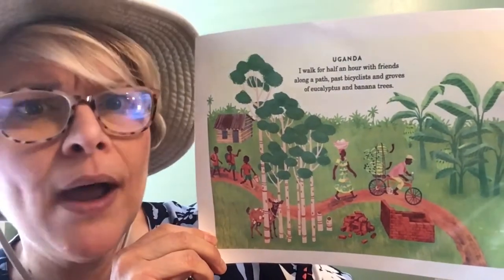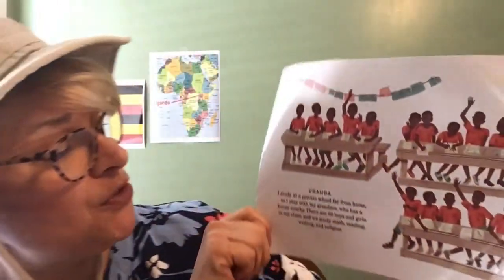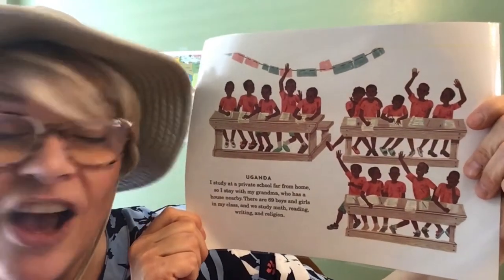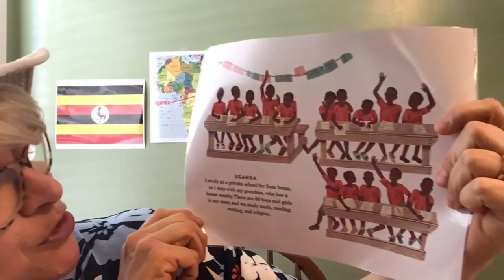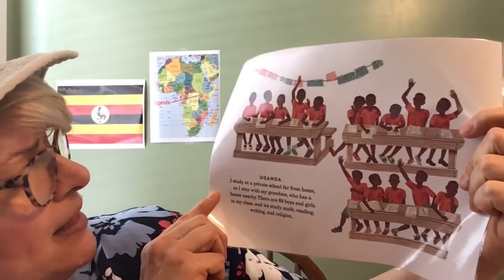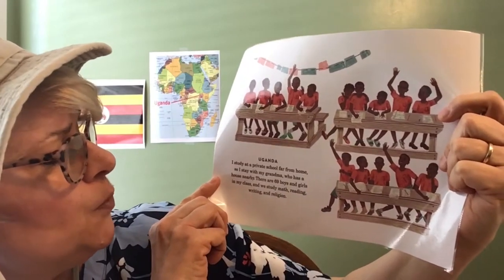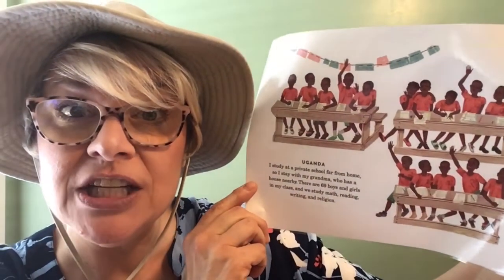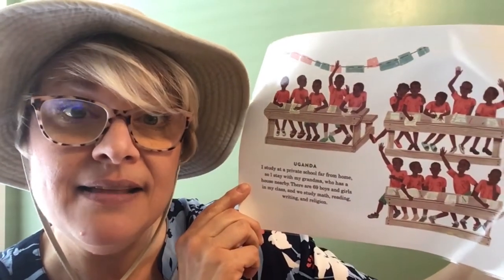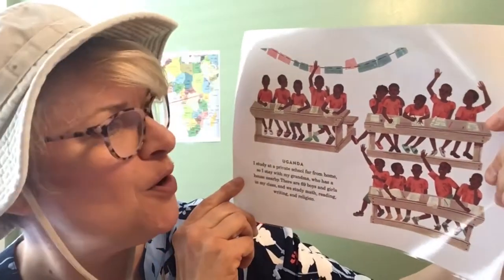Walking a half hour is quite a ways, but at least she gets to walk with friends and talk about their day. Abuli goes to a private school — you can see they all have the same t-shirts, green shorts, and gym shoes. She says: "I study at a private school far from home, so I stay with my grandma who has a home nearby. There are 69 boys and girls in my class, and we study math, reading, writing, and religion." She stays in that village all week and comes home on weekends.